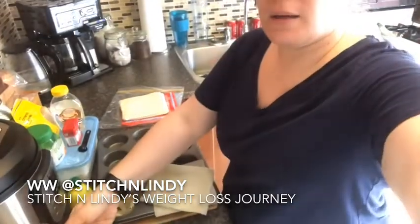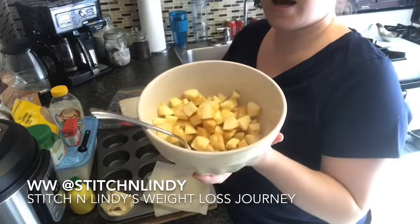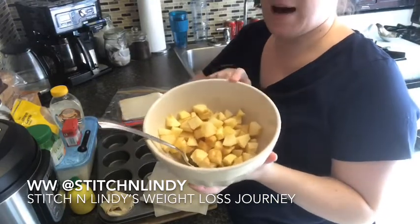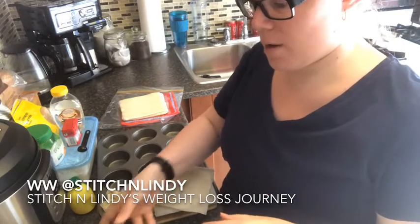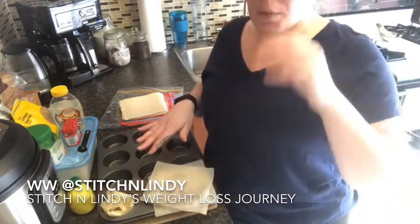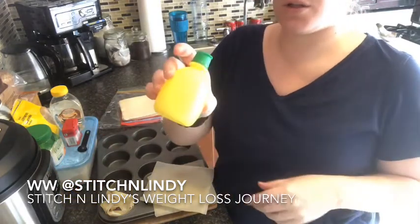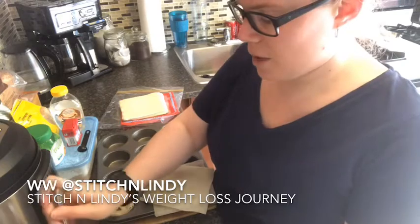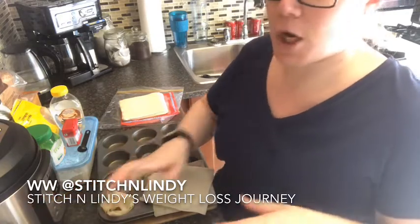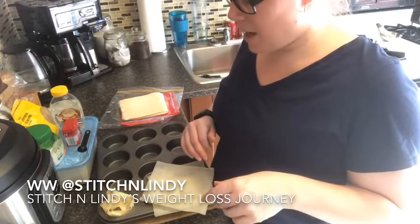I've started by coring, peeling, and cutting up three apples — it's about one and a half cups. If you want a little bit more apples, by all means you can. I've just added a couple squirts of lemon juice so they don't turn brown. I'm not a lemon fan so I only add a little bit.